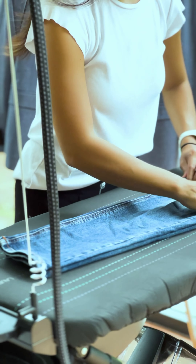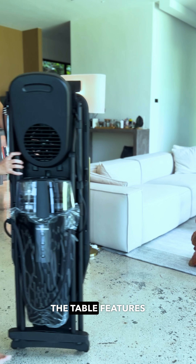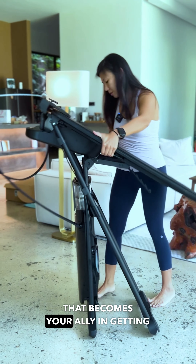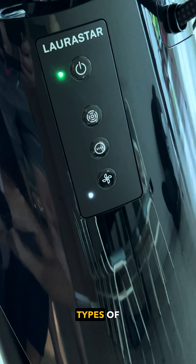And the best part is you'll never have to doubt yourself again with fabric burns. Who knew ironing could be this chic? Or, should I say, stressless? Oh, did I mention the table features a vacuum and a blower system that becomes your ally in getting rid of wrinkles and creases for all types of garments?